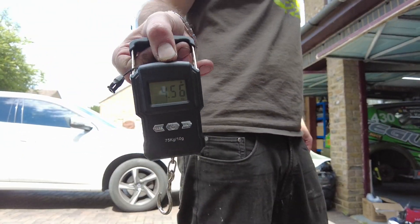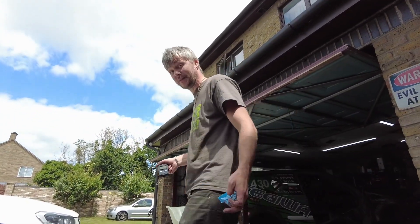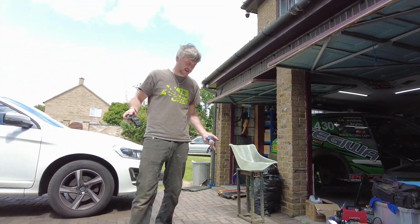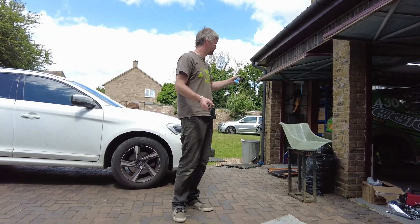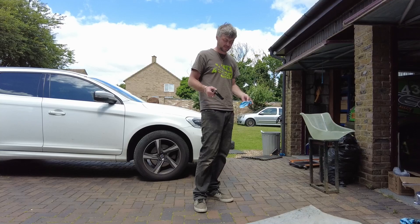Four and a half kilos. Like I said, it's a bit lighter than I thought. So basically four and a half — that makes it nine kilos for the full floor, which is still significant.